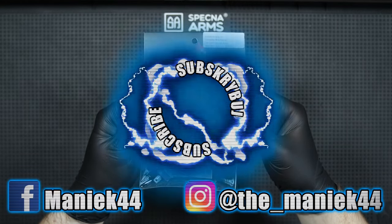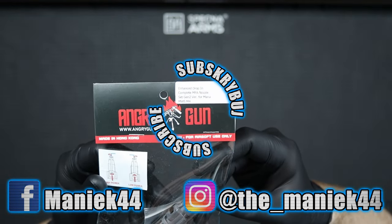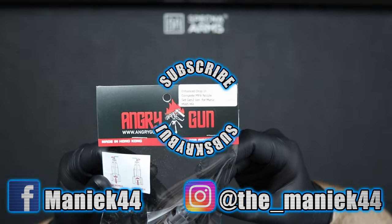That's all for today. Let me know what you think about the nozzle from AngryGun and if you use one, how it works for you. Thanks for watching and see you next time.